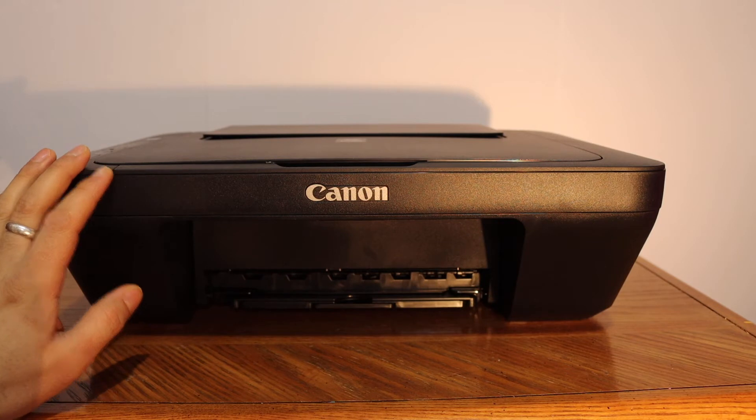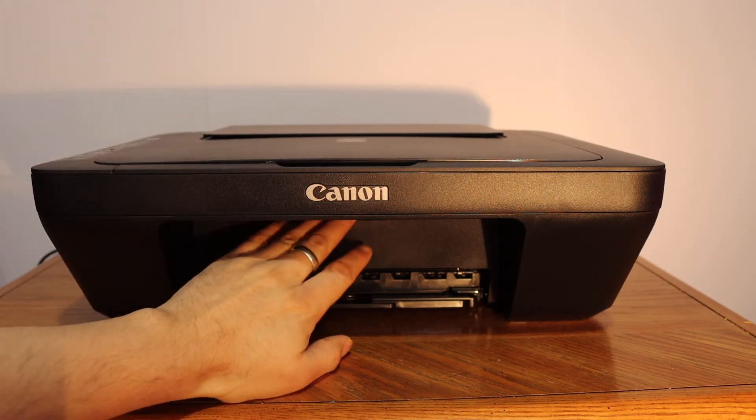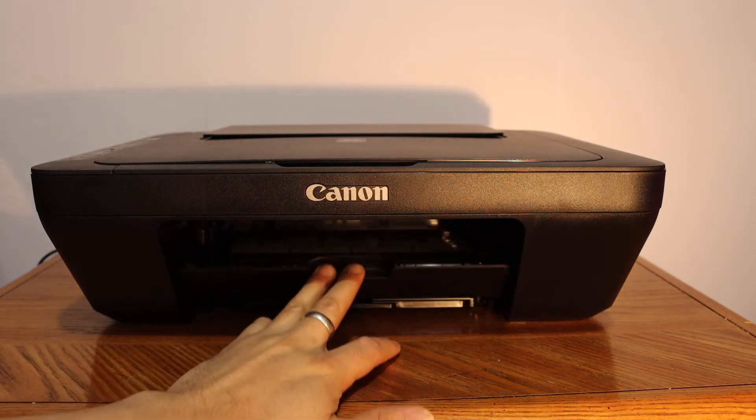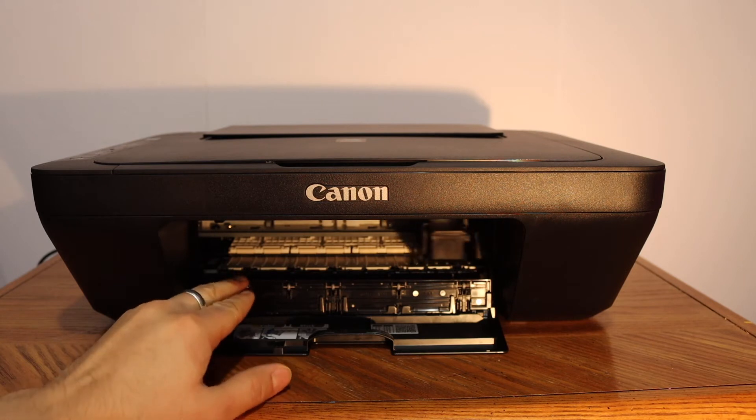The first step is to switch on the printer and open the ink cartridge chamber door, which is at the front. You just have to push it, and the ink cartridges will move and come to a position.